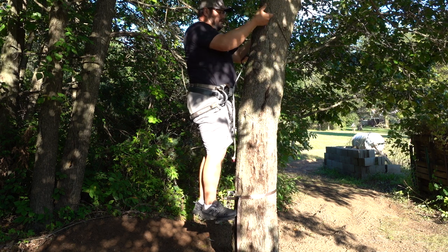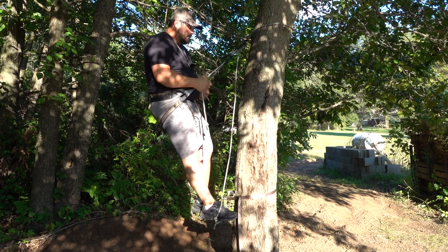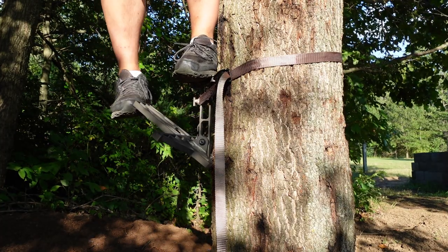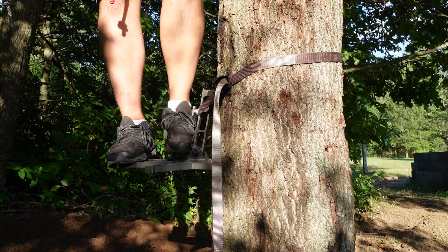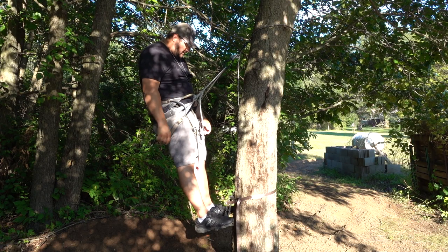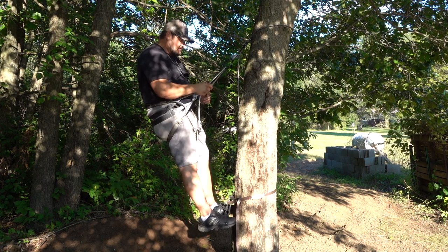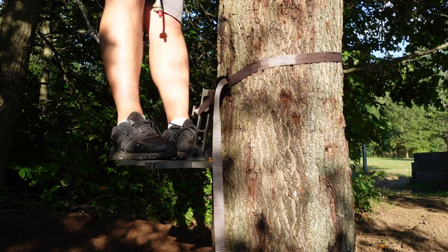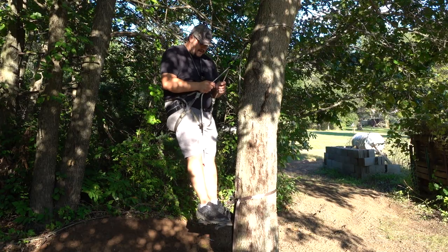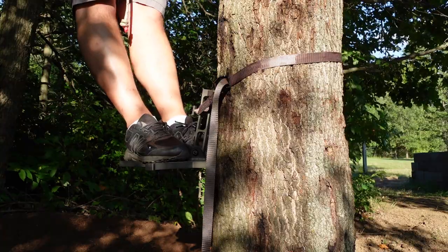I'm going to go ahead and get on, clipping into my tether. First thing I'm going to do is toe-hook it — just like Alex did in the video: put your foot here, pop it up, then slowly apply pressure. Not going to jam it down, just nice and slow. Now this baby's locked in. I'm in a position where if I was hunting, this is how I'd probably stand. With my feet angled this way, I have a ton of room and great support under both feet.